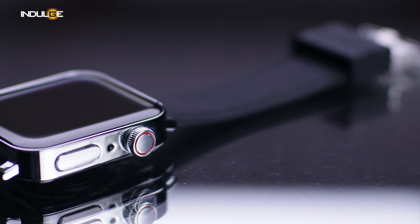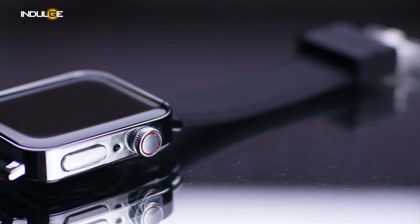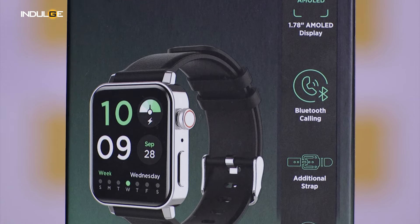All these amazing features need juice, right? The Velocity delivers a battery life that lasts up to 5 days on a single charge — pretty decent and okay for the price point.